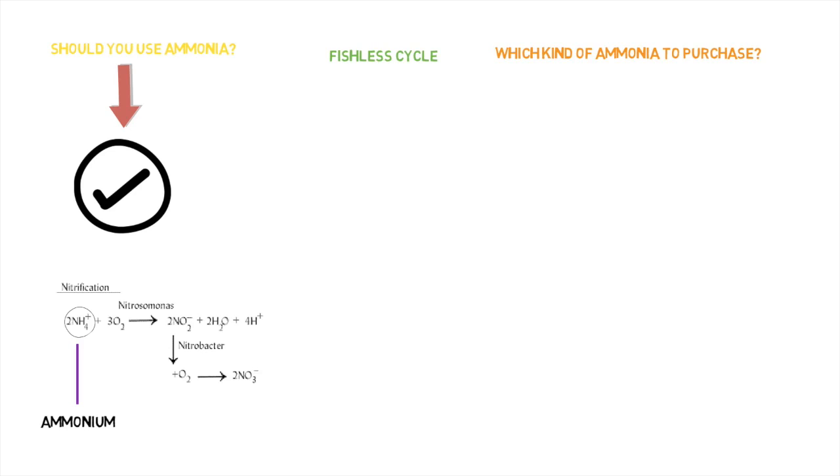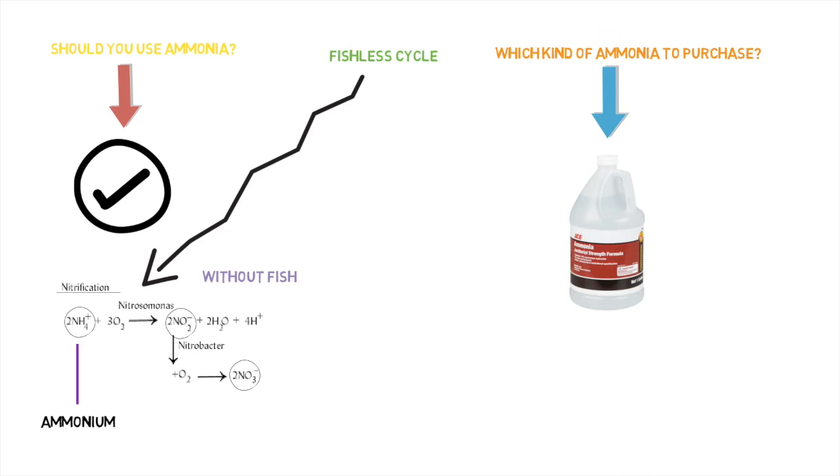Just in case some of you are not sure what a fishless cycle is — it's self-explanatory. It's cycling your aquaponic system, getting the ammonia converted and oxidized to nitrite and then nitrate, but doing it without ammonia produced from fish. This is typically done by using an ammonia source purchased from your local hardware store — usually ammonia manufactured for cleaning.